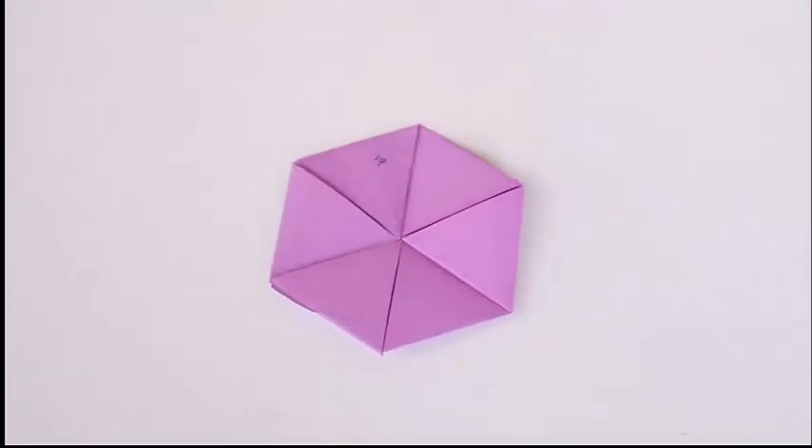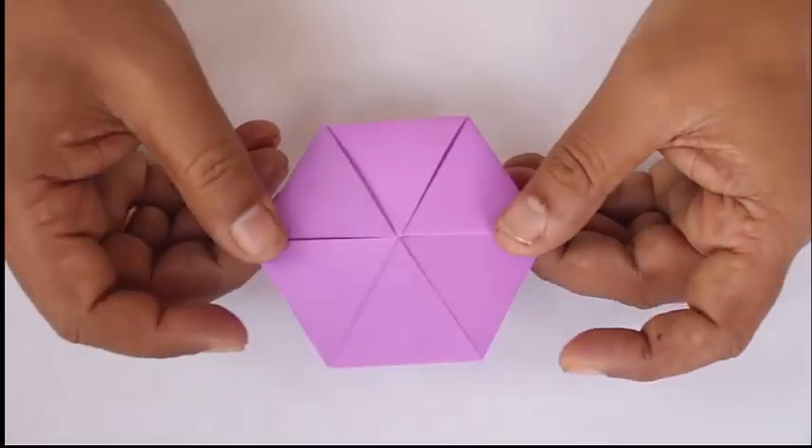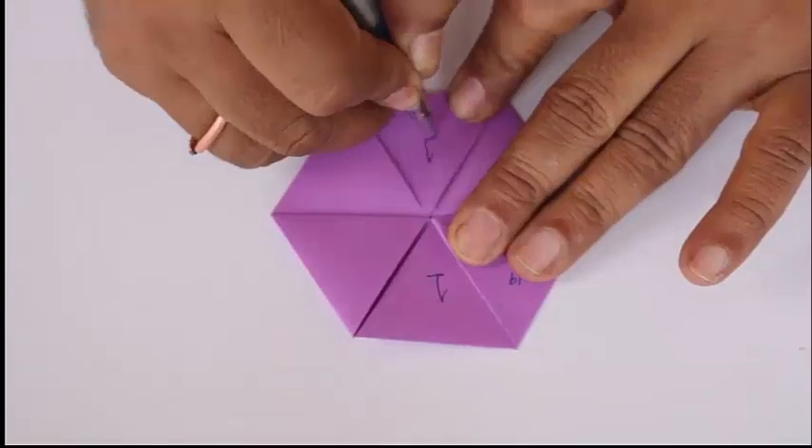Apply glue and paste this on the first triangle, and our hexa-hexaflexagon is ready to flex! It's called the hexa-hexaflexagon because it's a hexagon and it's a paper which flexes.